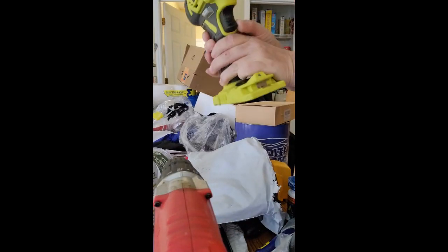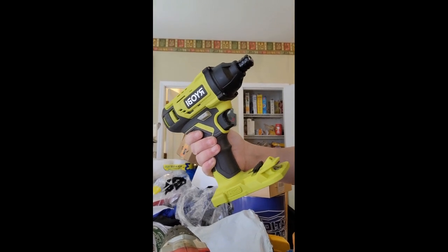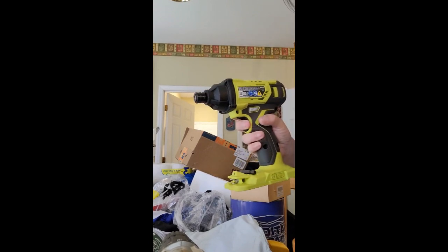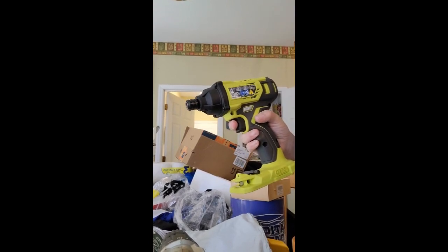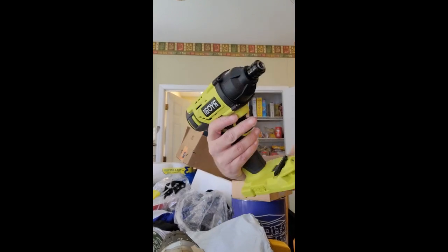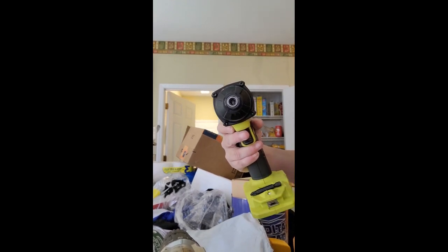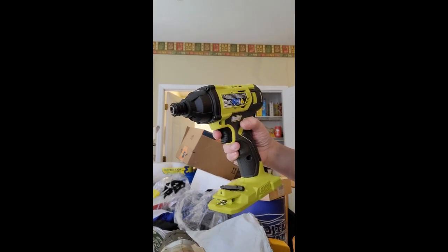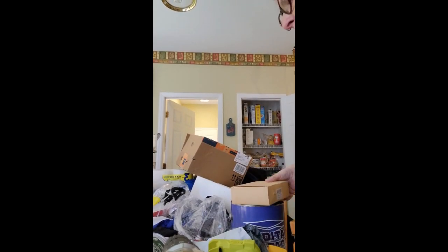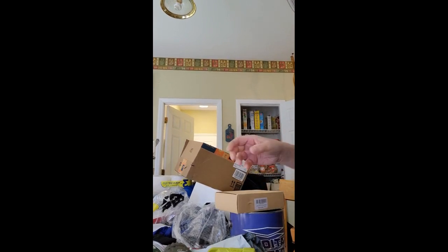Power impact screwdriver! Woohoo! I can't wait to use it. I've been having some issues with screws lately — this would be much better on my hands than actual screwdrivers, my wrists. All right guys, we'll see you next time. Oh, did I say these were bits? Yeah, these are the bit set for it — so I'm excited, yay!